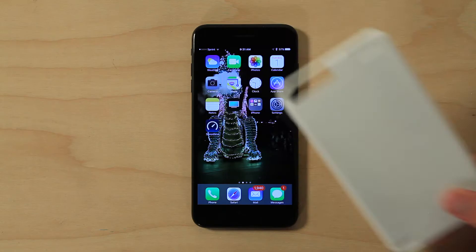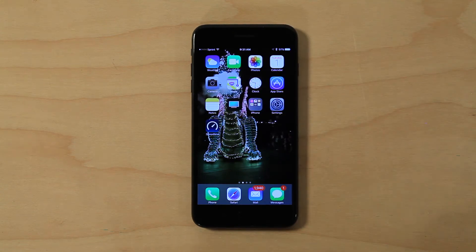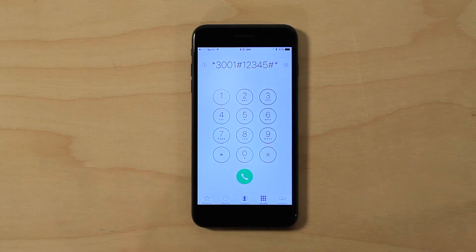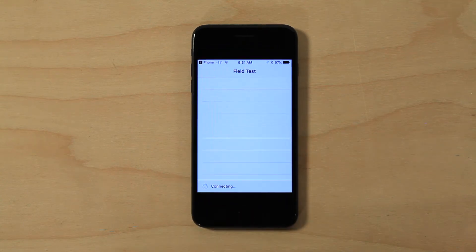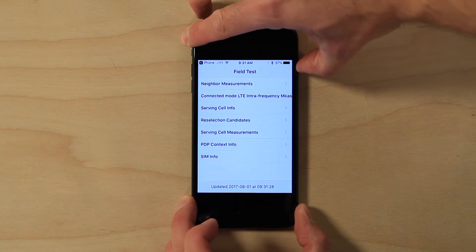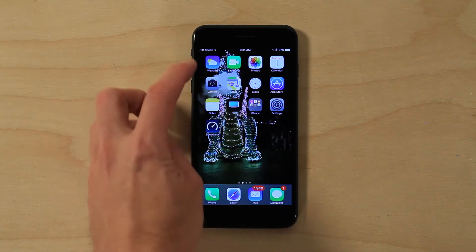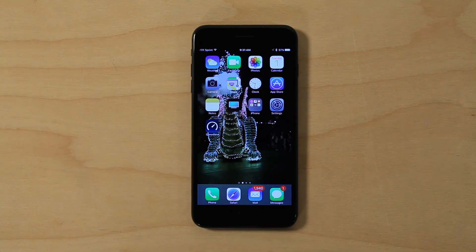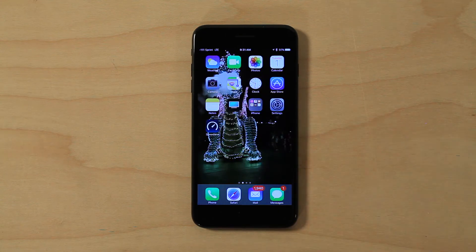You can see the results in our test here. Now we're going to test this case. First we'll put our phone into test mode for an accurate representation of the signal. If you're not sure how to do that, check out this video — I'll show you how. Our phone's in test mode. You can see the signal is now in numbers instead of bars, which is more accurate. First we'll turn off our WiFi so we're not getting any misinformation.